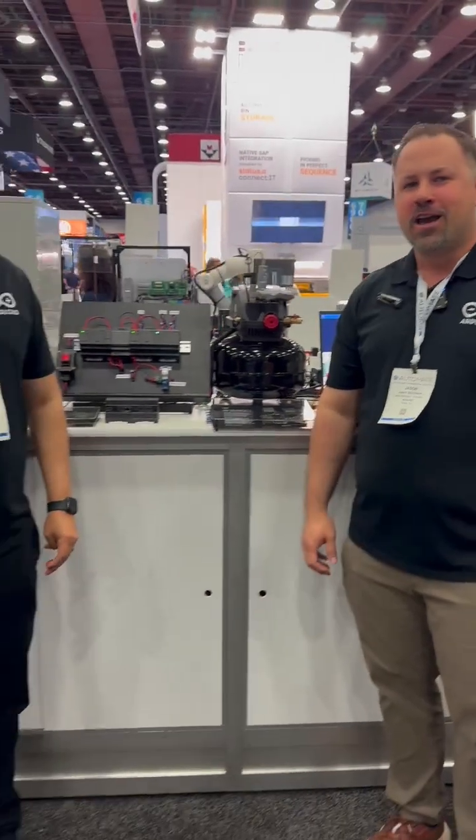We appreciate that demo, Robby. Thank you very much. That's one of the powers of Arduino Cloud. You can find out more at booth 6632 at Automate. We're looking forward to seeing you.